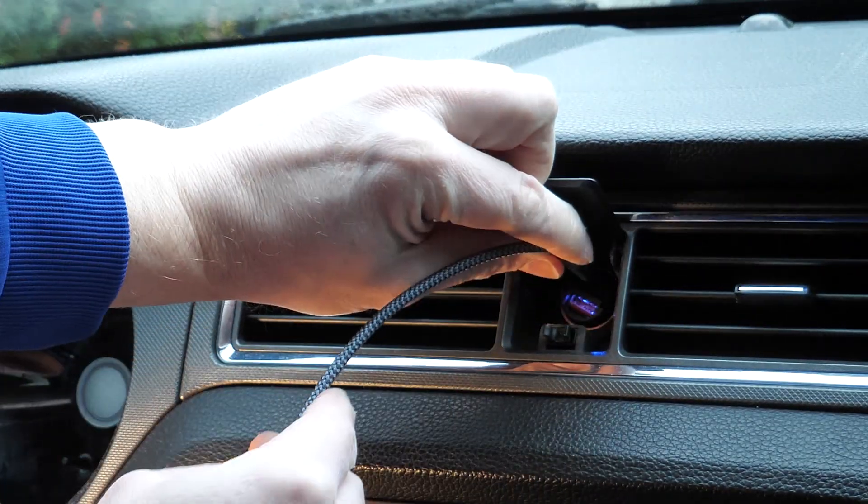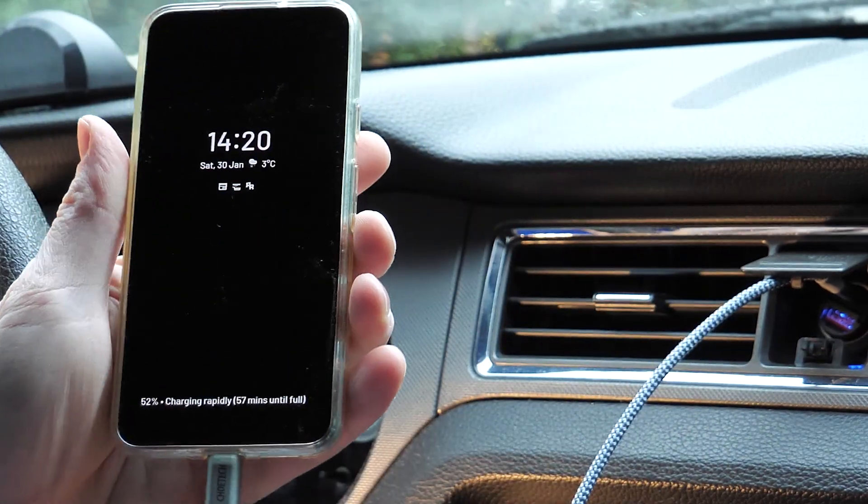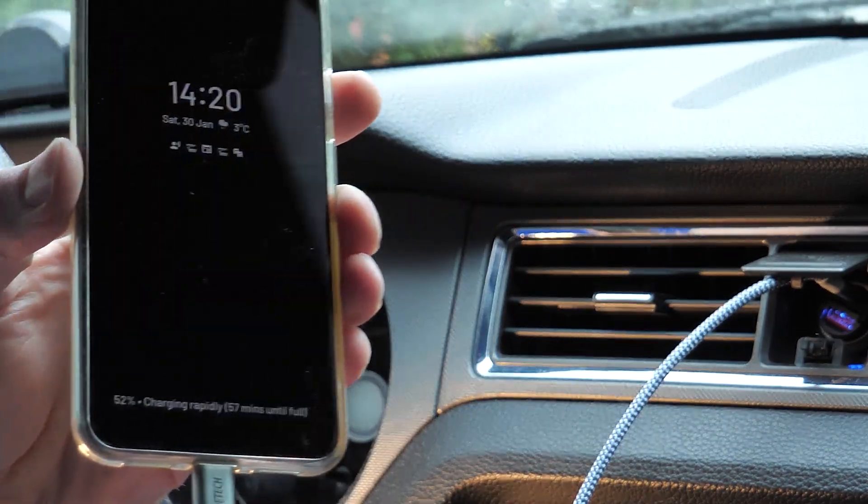Both of these two are 30-watt chargers, which means that when you're charging from the Type-C — and I think the Type-A as well — you'll get that all-important 18 watts for power delivery. So my Pixel 5 will rapid charge. It feels a well-made product, feels good quality, and obviously it should look nice when it's flush on your dashboard.